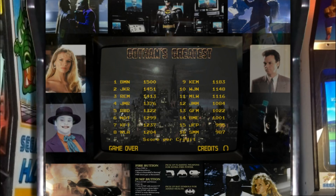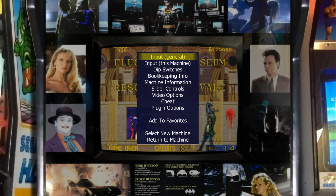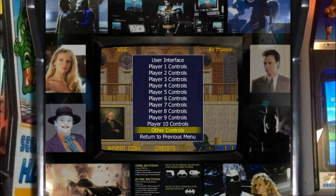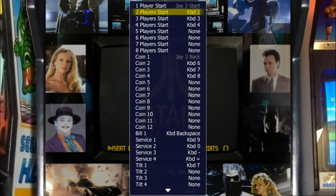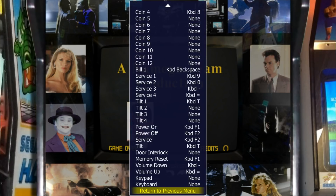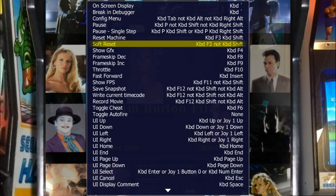Now in MAME here, we have to configure our controller. Press Tab on your keyboard and you can do Input General for all games if you choose. I like to start at Other Controls. Go to One Player Start, press Enter, and I'm going to press my Start button. Go down to Coin 1, press Enter, and I use my Back button. Those are set. Return to Previous Menu.